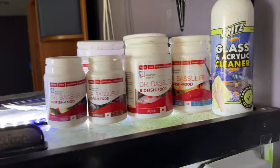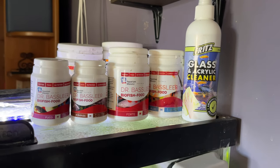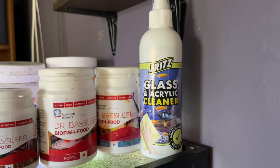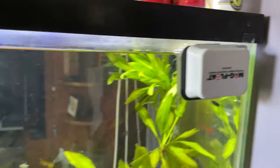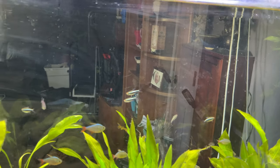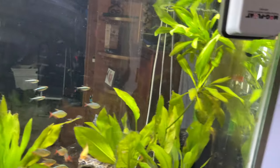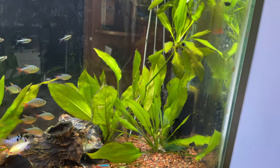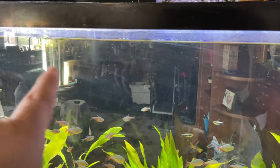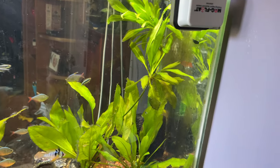Feeding is quite simple — Dr. Bassleer, it's the best food out there, and that's most of what I feed them. I also like this Fritz glass and acrylic cleaner. This is the only tank I really clean the glass on, and I did clean it, though looking through the camera it looks a bit meh. I try to keep this tank looking nice since it's in the kitchen next to the family room.